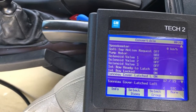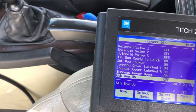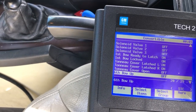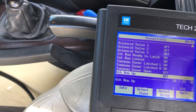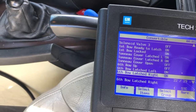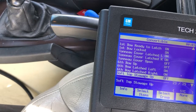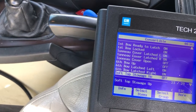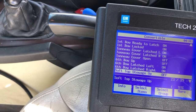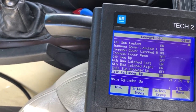Right now my top's down, so my tonneau cover should be locked - which it is. Tonneau left and right are both locked. First bow and second bow are on. Tonneau cover open is off. Six bow up is off. Left and right are both on.